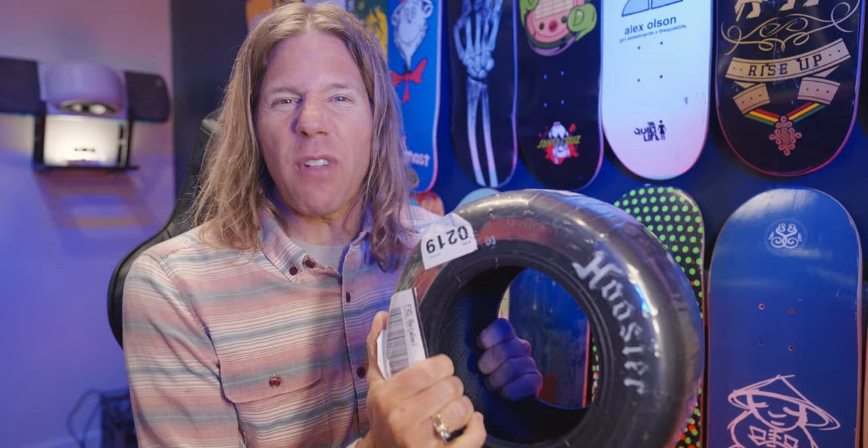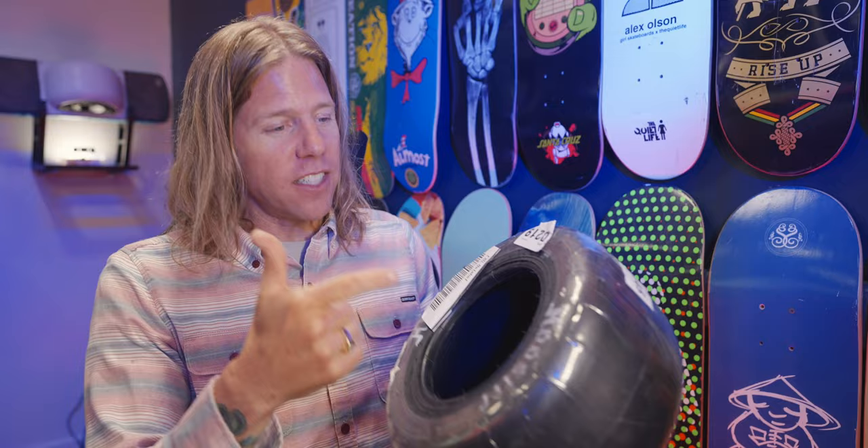What's happening everybody? My name is Scott Mendenhall. Welcome to my YouTube channel. We have the brand new Flight Fin Nimbus tire for us to try out and tell you what we think about it. So let's get it started.